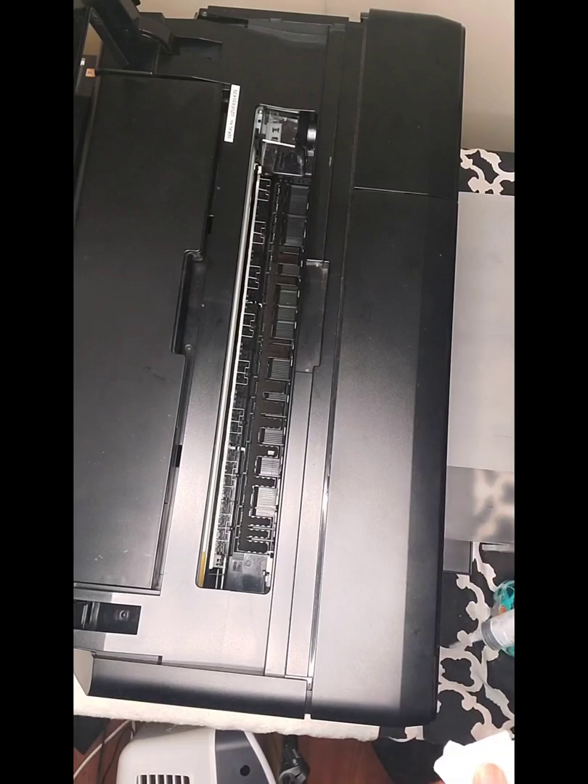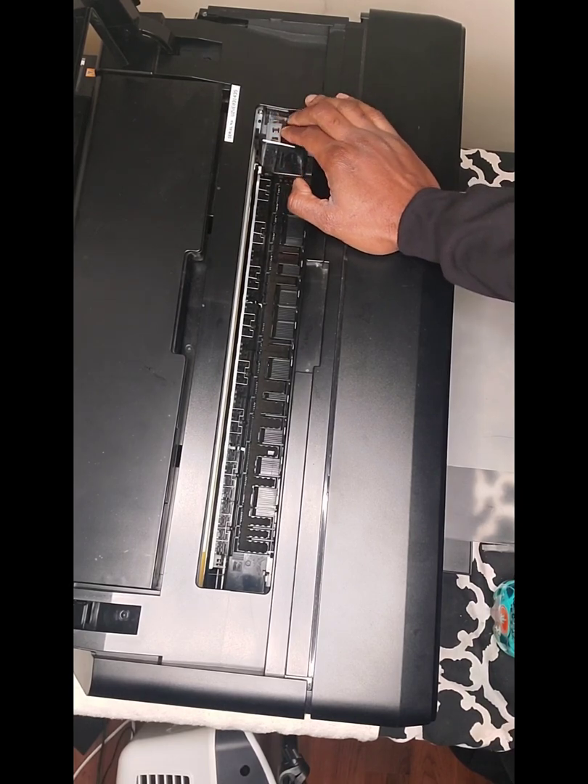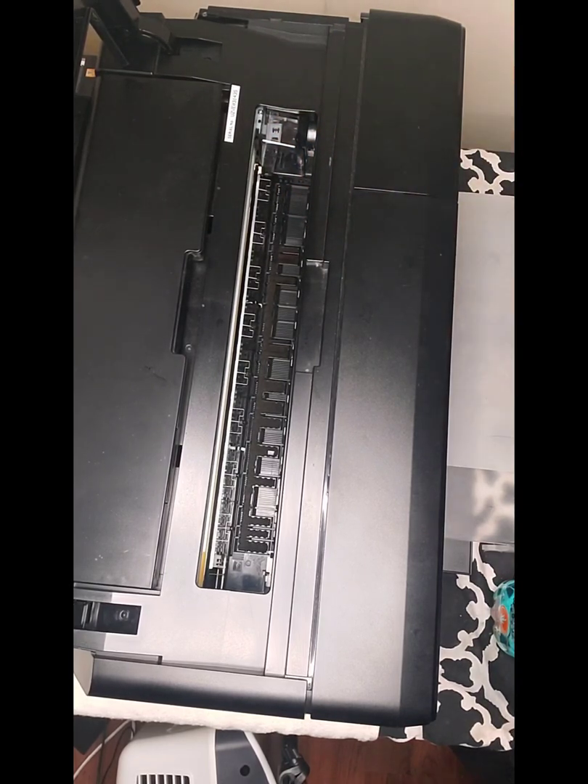So what you do first is you loosen up the print head. There's a release crank at the side, and I'll show you how to do that right now. Here's the side of the printer I'm referring to when you open it up.